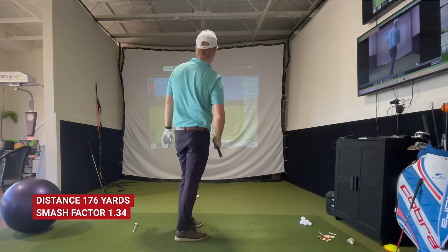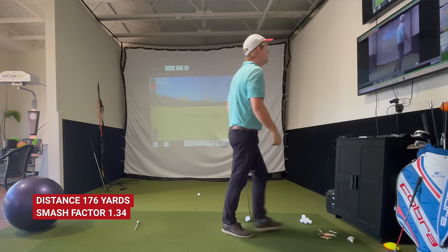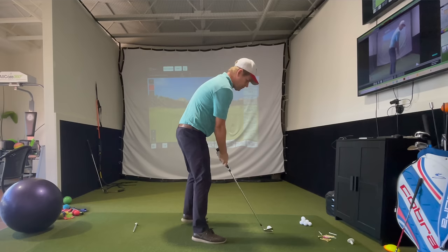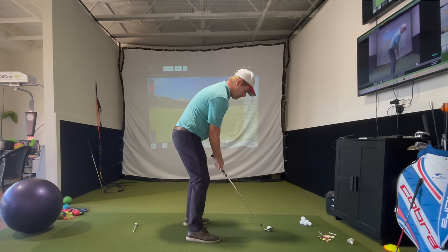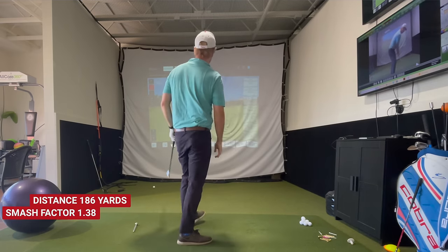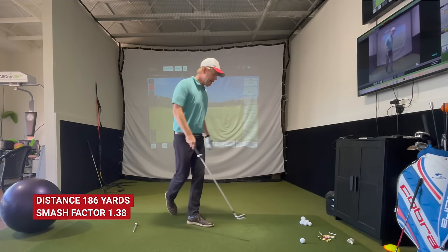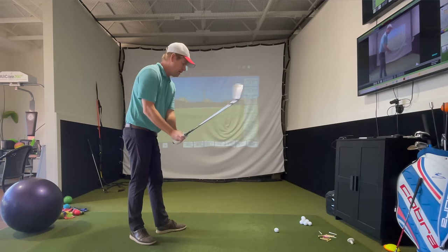One shot — 176 yards — that one was a fade. Angle of attack was really shallow. The face closing is the thing that keeps it from going over, which really doesn't make sense to me at first — I have to think about why. That one — 186 yards carried with the 8-iron. Angle of attack was a little better there. Smash way up at 1.38 — that's incredibly high for me on an iron shot.